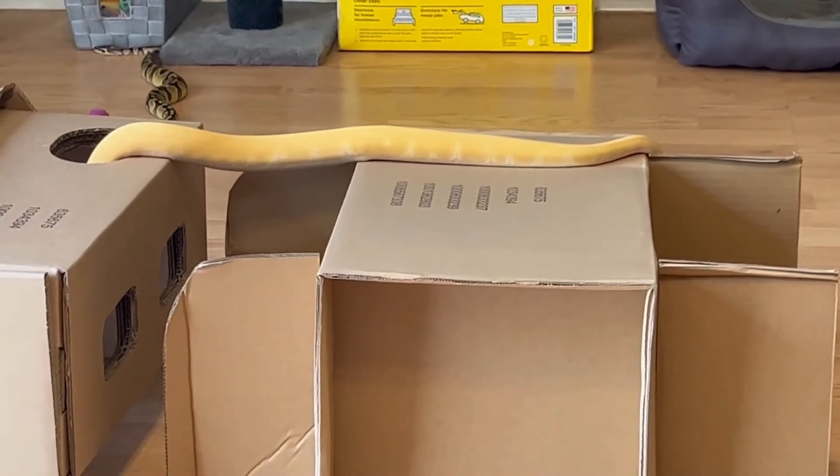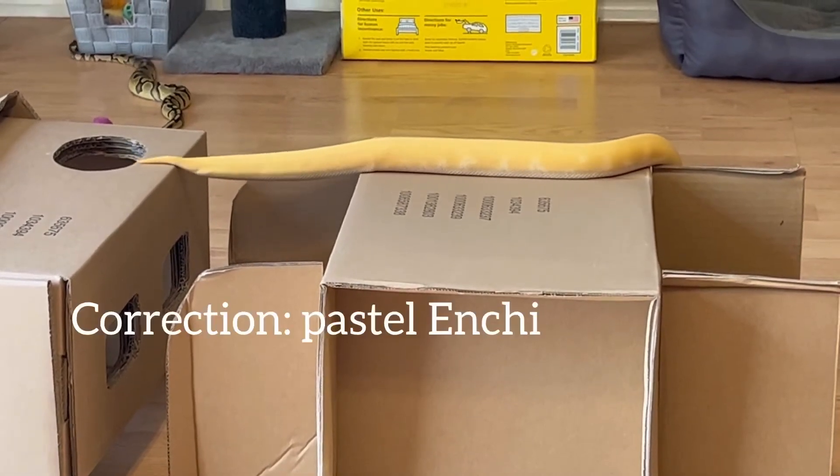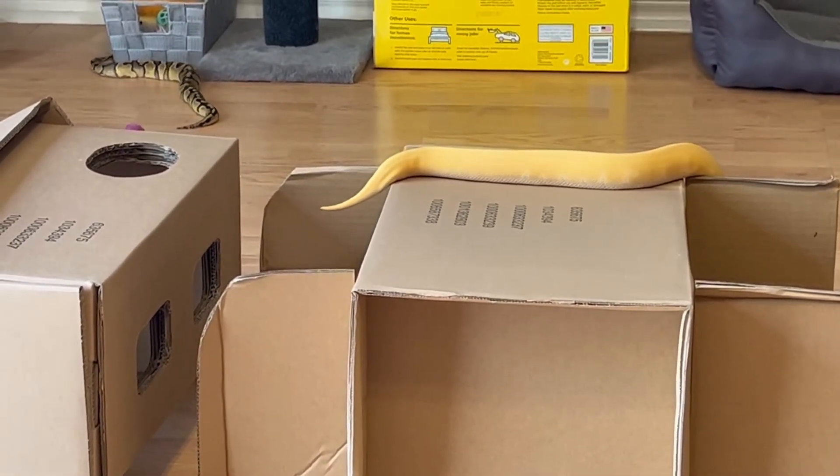Far back there we can see my pastel pinstripe — he has decided he's going to check out the cat toys and accessories, which seems to be a little more interesting for him at this time. But my albino is still checking out the boxes.